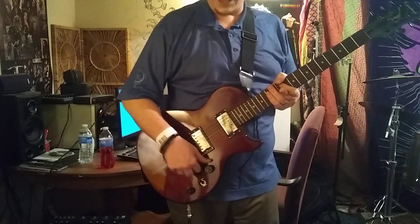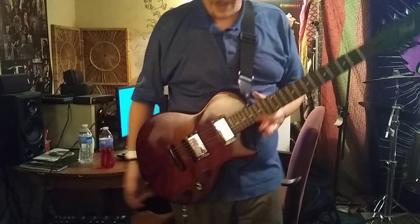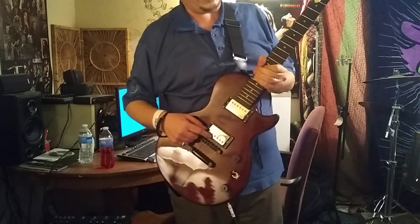So again, thanks to Squier Talk guys for the recommendations, and if you get a chance check out the Guitar Madness Super 8 because they rock.